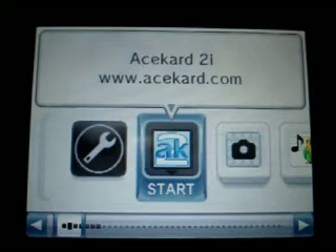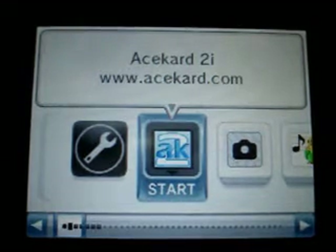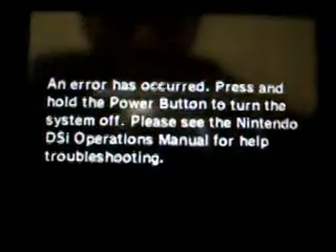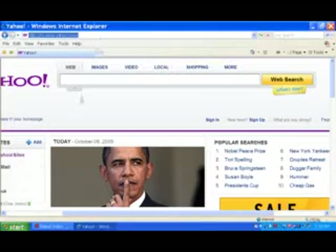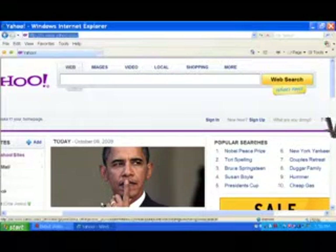Let's start off the DSi with ASCAD 2i. We see an error message here. Open up the browser and go to coolds.com.